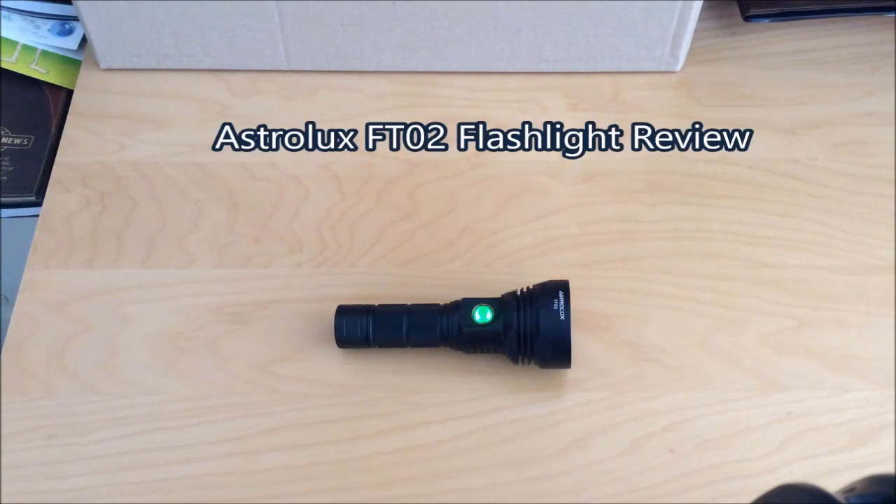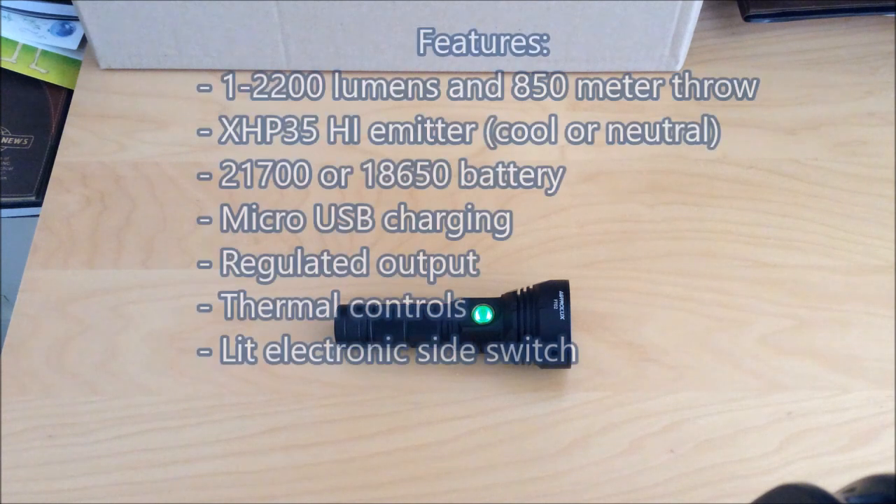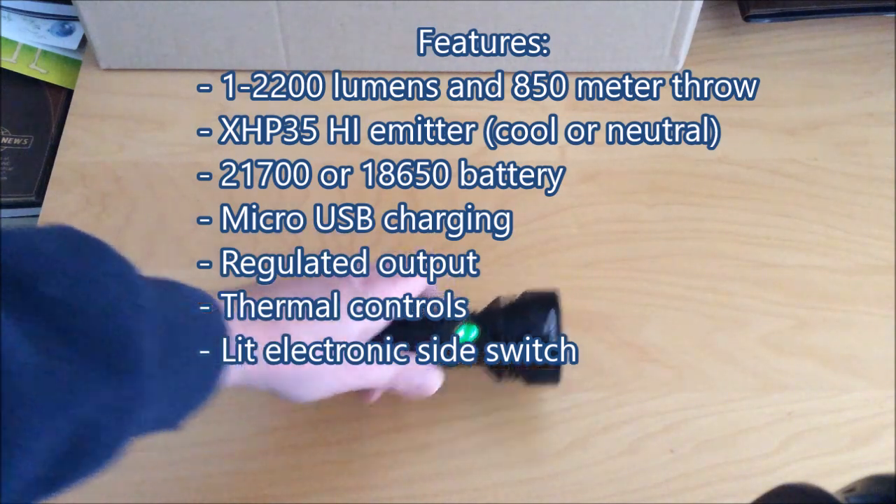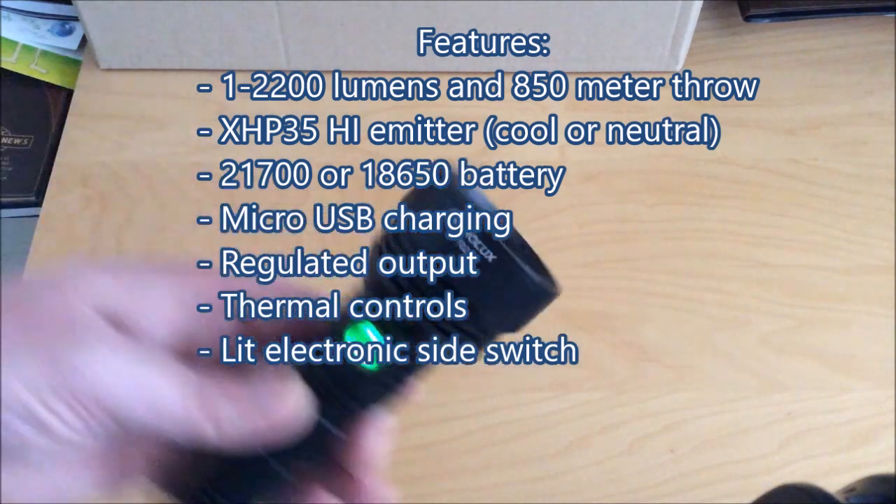We meet again! This time it's for the Astrolux FT-02 flashlight. This is a flashlight that is built for throw — a lot of throw. It features an XHP35 high intensity emitter which it drives at 2200 lumens on turbo, and this gives it a throw of 850 meters.